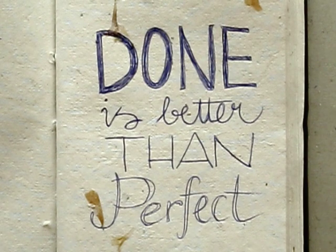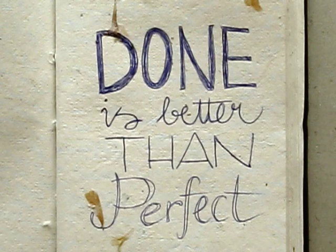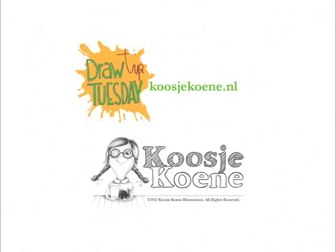Being an imperfectionist can be very liberating. Thank you for watching this video. If you want to learn more, have a look at my website, koosukunde.nl.